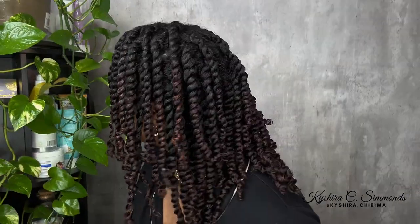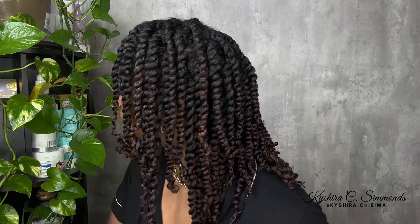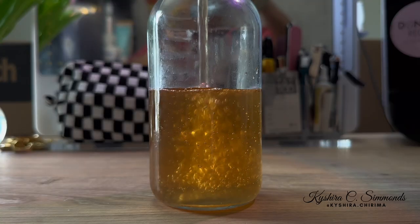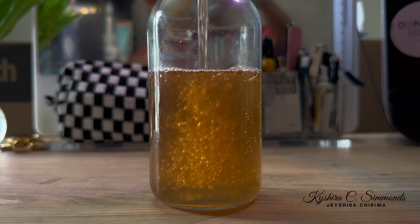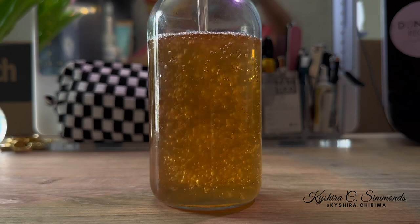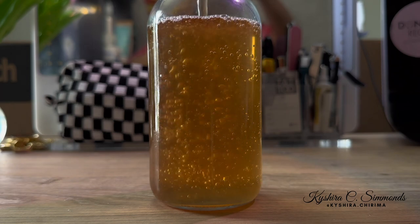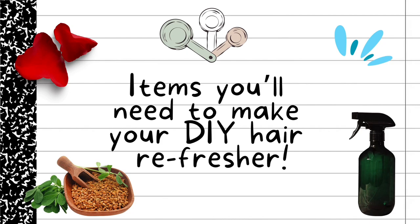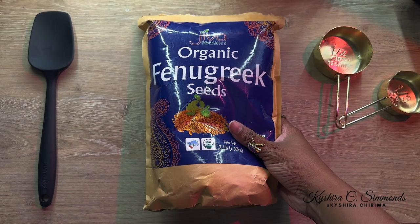Hey guys, my name is Kishira Sharima and welcome back to my YouTube channel. Six years ago I was experiencing a lot of hair breakage, which is the main reason why I didn't retain any length. I've learned a few things along the way on my natural hair journey and I want to share one of those things with you today. Sit back and relax because we're diving into a topic all about nurturing our lovely tresses. I'll be sharing my secret to achieving moisture retention, preventing hair breakage, and promoting overall hair health.